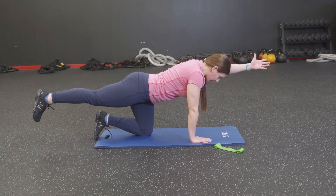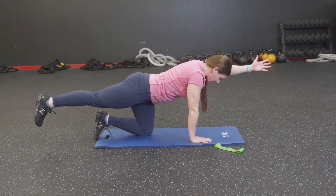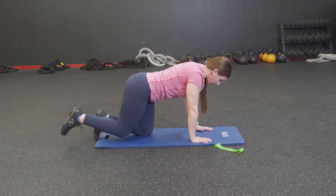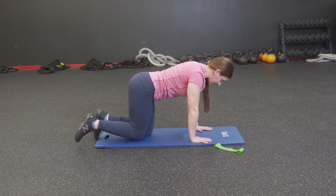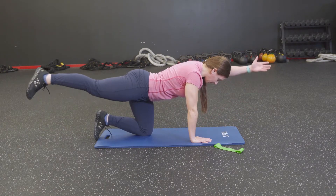Bring it to center, flex the foot, reach that left arm out in a bird dog — thumb facing the ceiling, bicep in line with your ear. Then reach a little bit higher, bring everything down. You get a little moment of relief at the bottom. Reach back up and down. Last two — reach it out and draw it in. One more time — reach it out, draw it in.